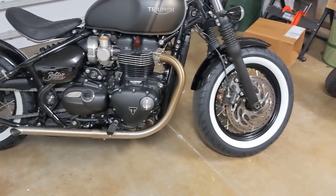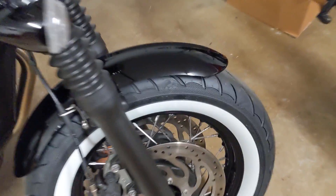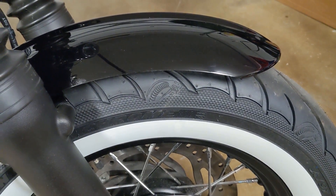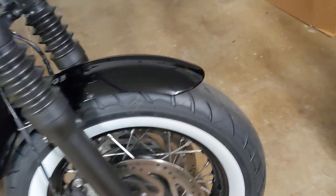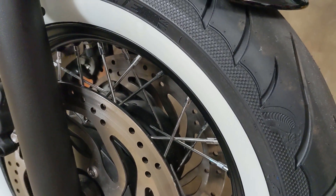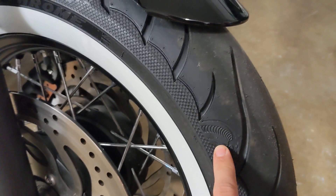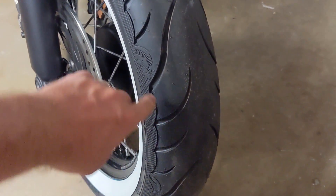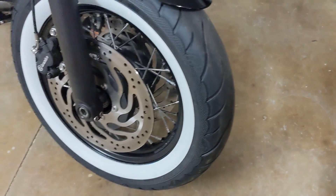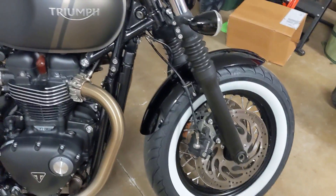So obviously the wheels — we talked about those — and the tires. These are the Avon Cobra Chromes, so they're similar to the stock Avons but the tread pattern is different. Instead of the Cobra pattern being on the sidewall itself, it's actually on the tread pattern, and you have more of a swoopy nature to the actual tread pattern on the wheels. And of course these are the wide white walls, which is the biggest difference, so really happy with that.